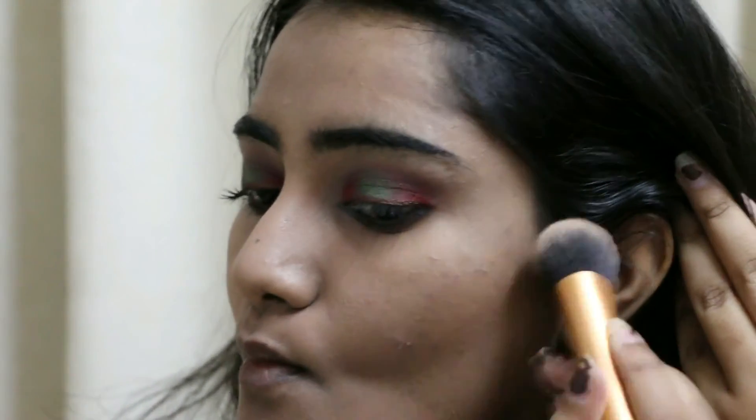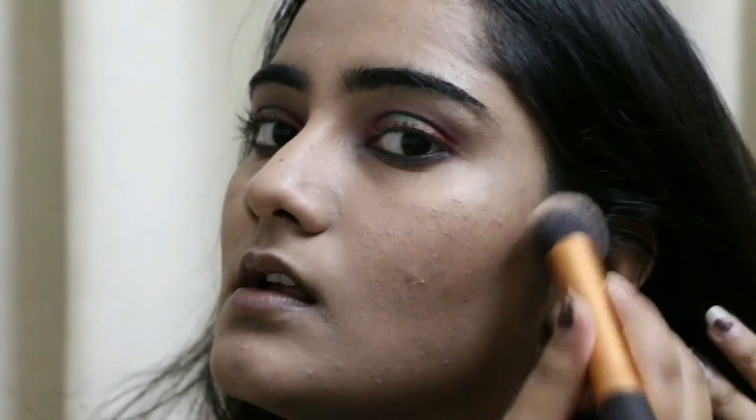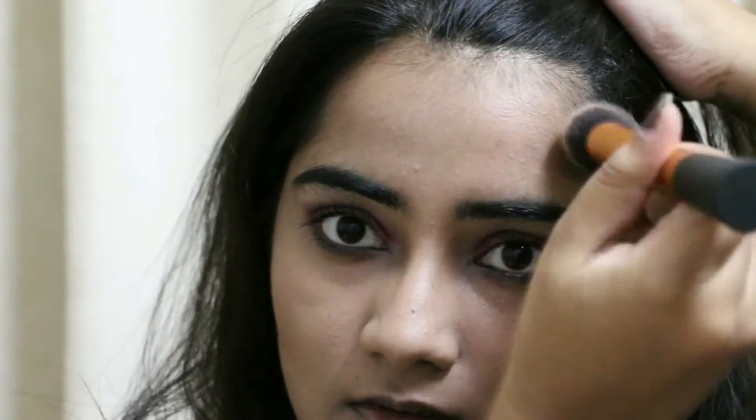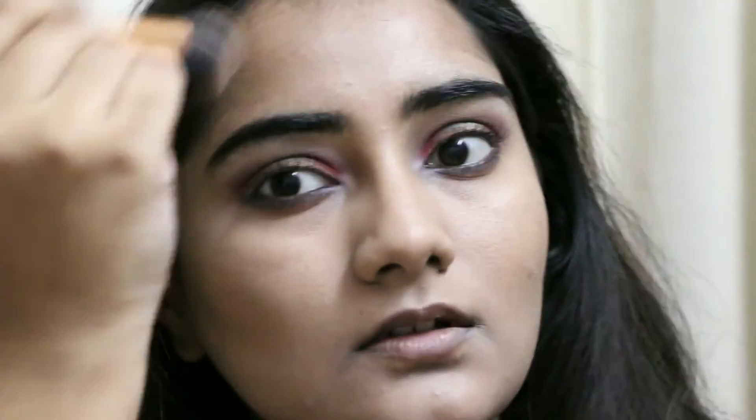After my foundation — which I skipped in the video as it would take a lot of time — I'm going to contour my cheeks and forehead a little using the Bahama Mama bronzer with the Real Techniques Expert Face Brush. For my blush I'll be using the City Color blush which I received in my Fab Bag.